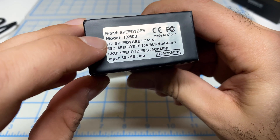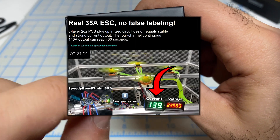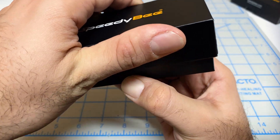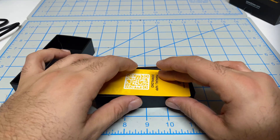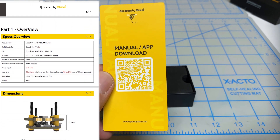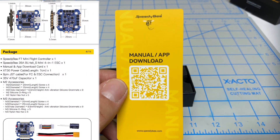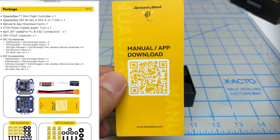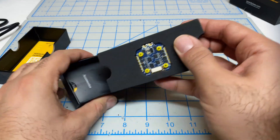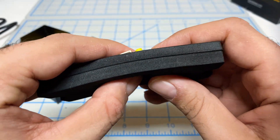Let's start with the F7 Mini first, which comes with a 35-amp BL-Heli S 4-in-1 ESC, good for 3S to 6S. When I open this up, the first thing I notice is we have a QR code to the manual and the app. The app lets you modify your Betaflight settings, do firmware flashing, and all that good stuff. The manual is also very well written — lots of details and good pictures. So already off to a very good start.